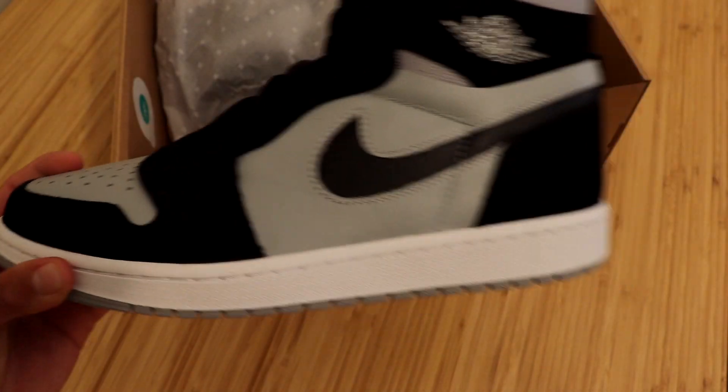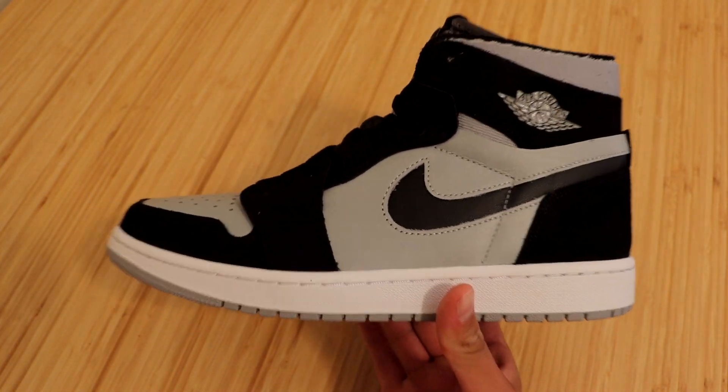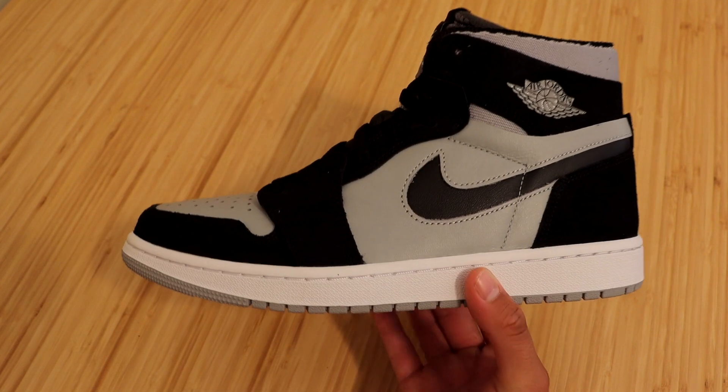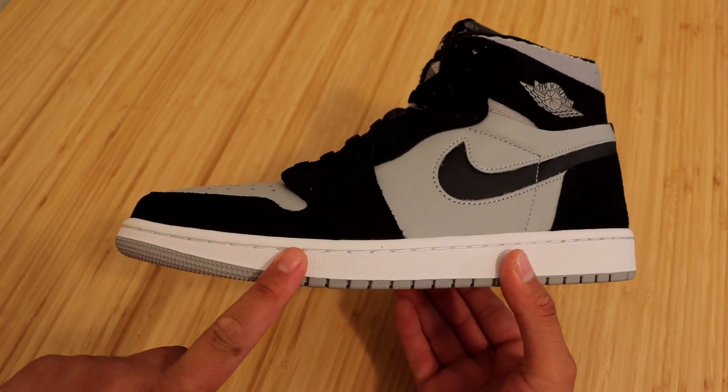Let's go ahead and take one of these out of the wrapping paper — and here they are guys, the Jordan 1 Hi Zoom Comfort in the black light smoke gray colorway. Very clean looking sneaker, that's for sure. Let's go ahead and check out all the details this sneaker has to offer, starting with the midsole.